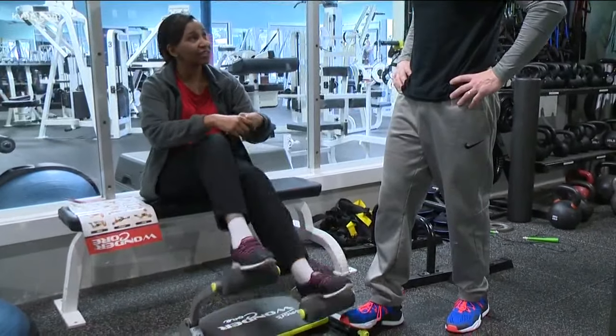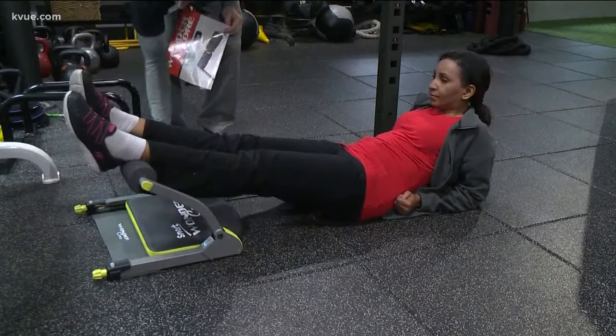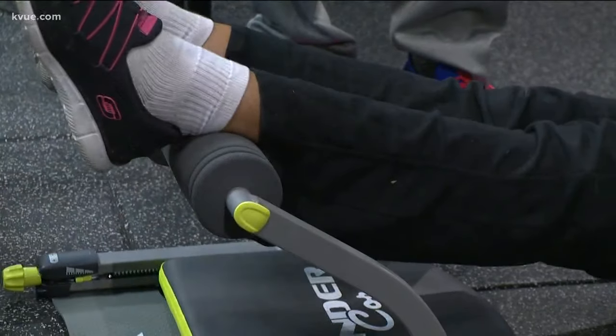We try a few more Wonder Core Smart moves like bicycling — that's not bad, but it's also not strengthening my core. If I want endurance, I'm better off going outside for a walk, hitting my bicycle, or going for a swim. Next up is the scissor kick. It feels like I'm just bouncing my legs, not blasting my core, and my neck and shoulders hurt.